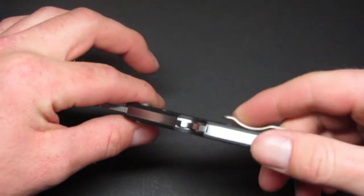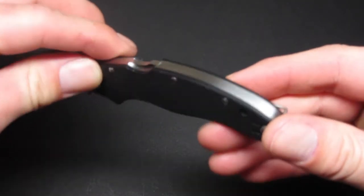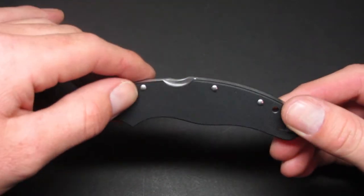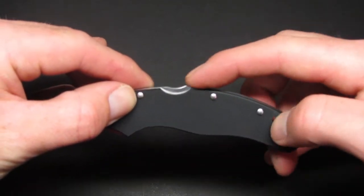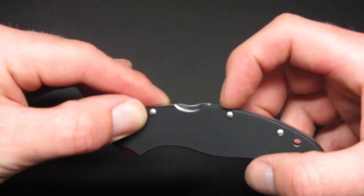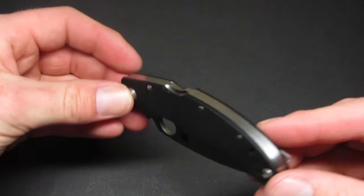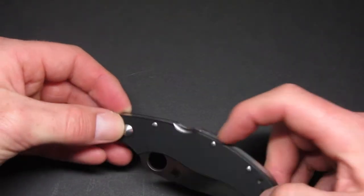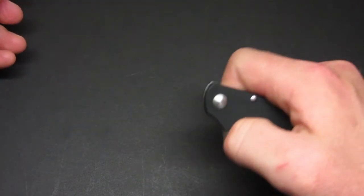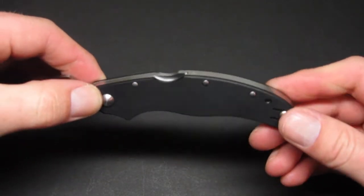Sorry about that. As I was saying, the back lock is not level with the back spacer, and that's kind of an issue for me. When the blade's open, there's a considerable amount where the back lock rises above the back spacer. When it's closed, it's pretty level — there's still a little bit of catching on my fingernail — but when it's open, you can clearly see it's raised, and I don't think it should be like that.